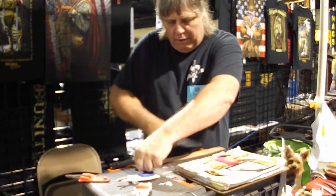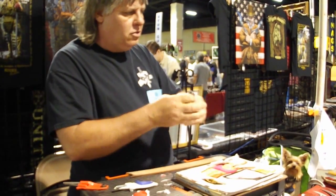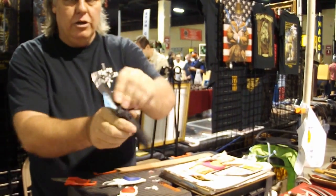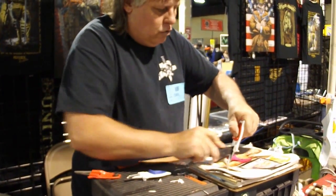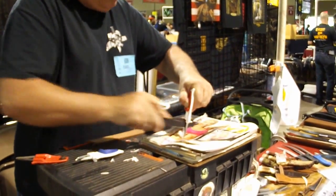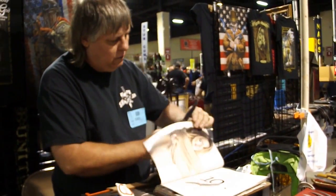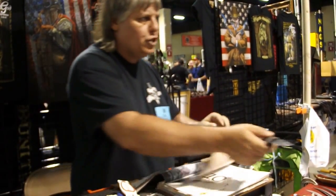I can also do any serrated edge knife. Here's a Saab — very expensive knife. Roll the serrated edge in the middle, it gets it to vibrate, chatters through the teeth, and it'll get it all the way through — top to bottom. I'm not just brushing the tips, it goes all the way through the serrated. Feel how sharp the serrated went.